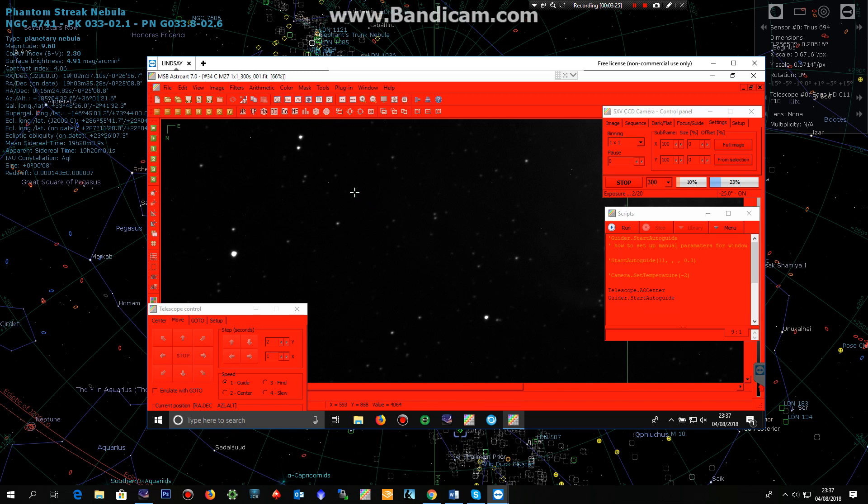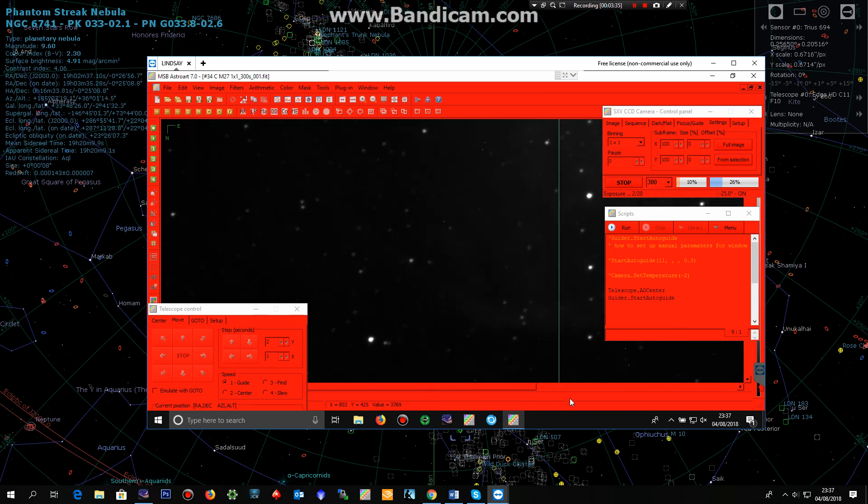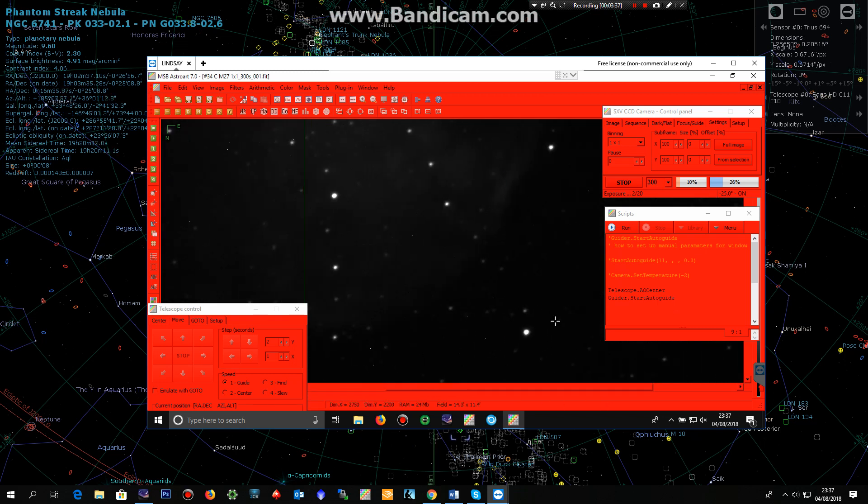As for the image itself, I'm quite pleased with it. For five minutes, one by one, just through a clear filter — the stars are nice and round. I'll just zoom out a little bit.